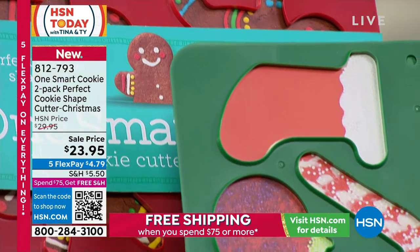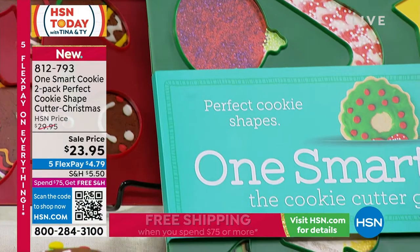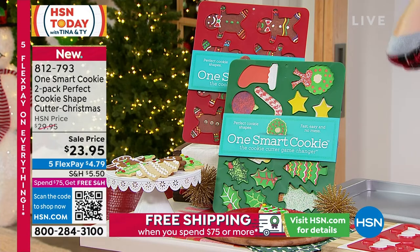So this is a two-pack — you're getting both the one with the gingerbread and one with all the different holidays. So instead of doing all that flour, chilling the dough, rolling out the dough, making the big mess, I'm going to let Yoli show us what she came up with.